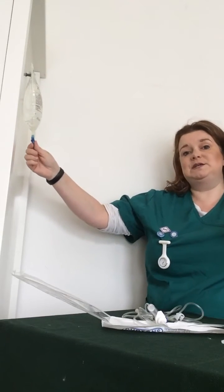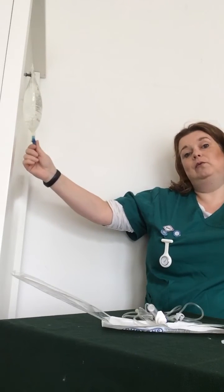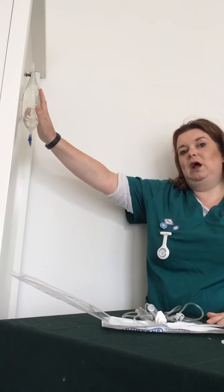Also, if you're in practice, once you've removed this port it can become unsterile. So if you lay it on the table and remove the port, you can guarantee somebody will bring a dog in that's either wet or it pees on the table, and then you've got a bag you can't use. So keeping it on a hook is actually beneficial.